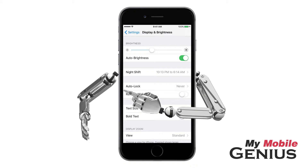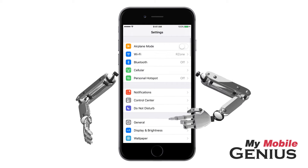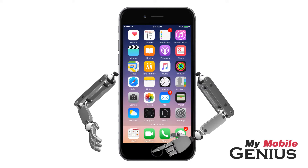When finished, tap or swipe back to the Settings screen. Tap the Home button to return to the Home screen.